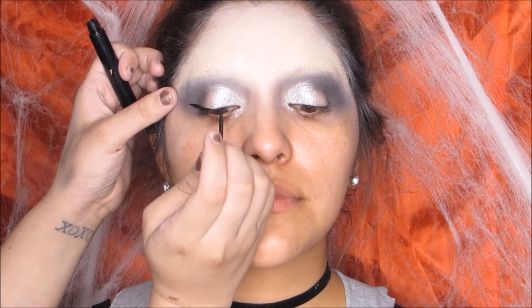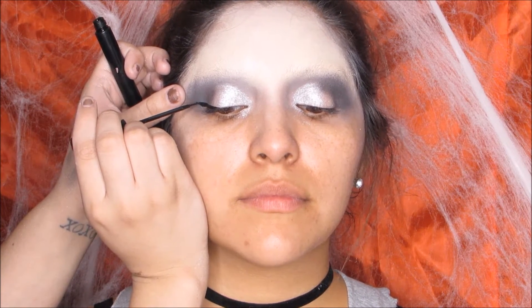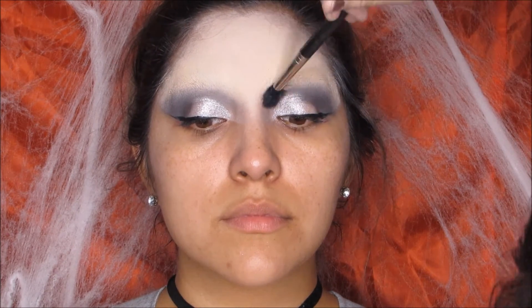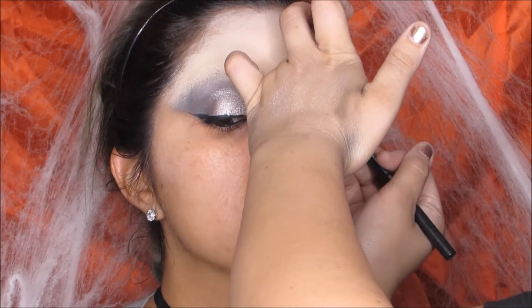Then I go in with my trusty NYC liner and start creating a wing — keep it thin towards the inner corner and a little bit thicker towards the outer corner. It doesn't matter, you can go as long as you want or keep it small and simple like this. I go in with the clean brush again blending any harsh lines, then I went in with a MAC pencil in Smolder and put that all in her waterline to get a nice sultry eye.